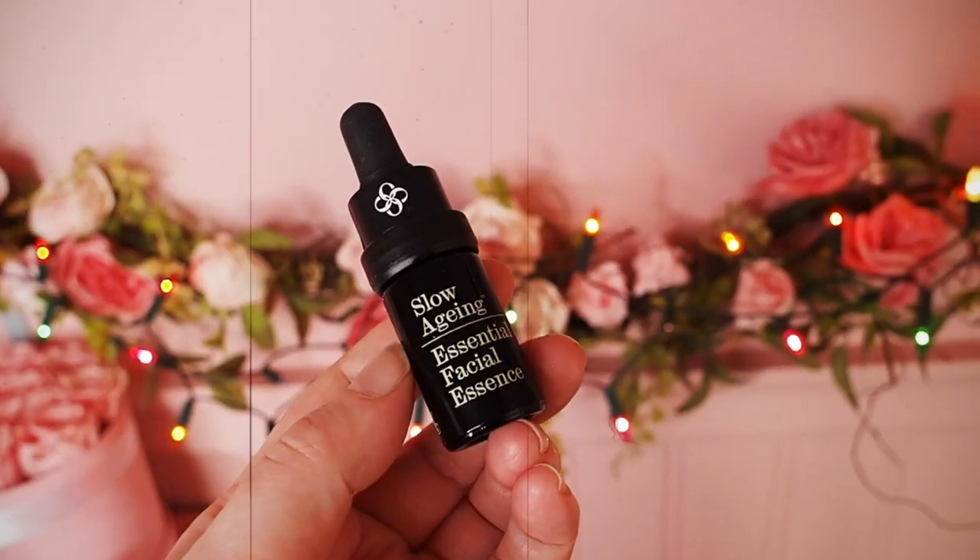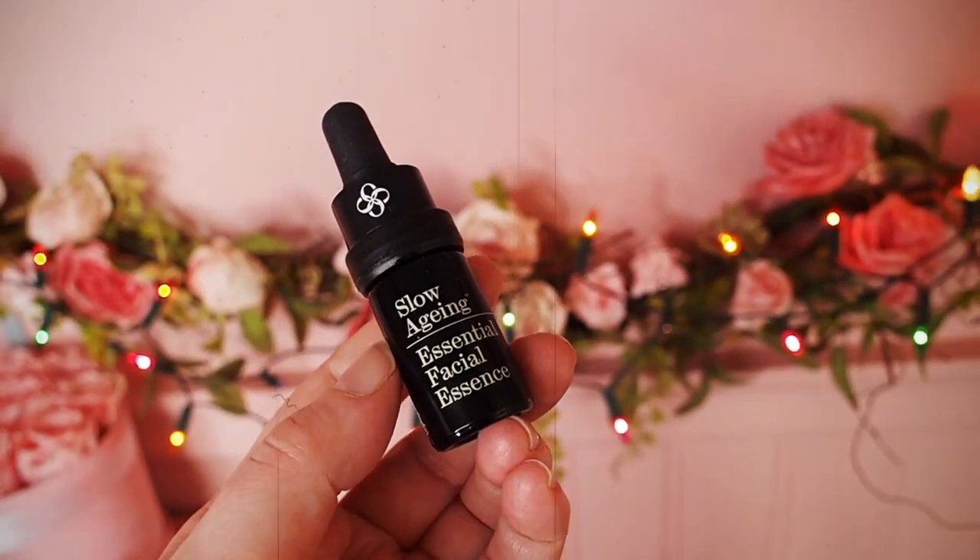Next we have a Slow Aging Essential Face Essence — so this is a serum, 5ml. I have never heard of the brand. I will try it and I will let you know how I find it. Hopefully it'll be really good. Latest in Beauty curate the best boxes — I hear of so many great brands via Latest in Beauty. So when I've never heard of a brand, I'm not disappointed; I'm just looking forward to trying this.